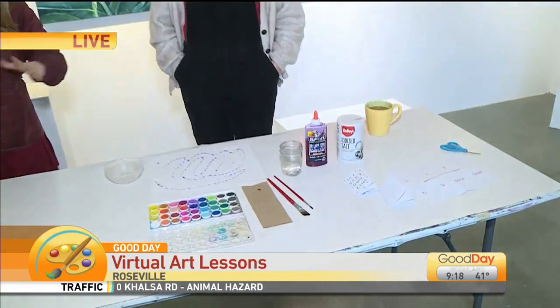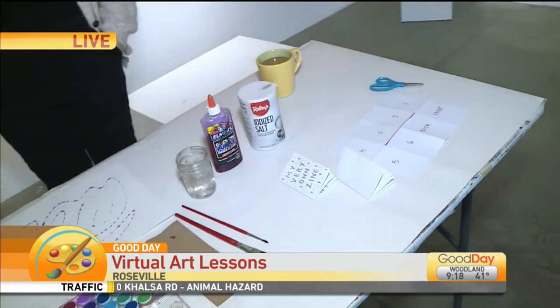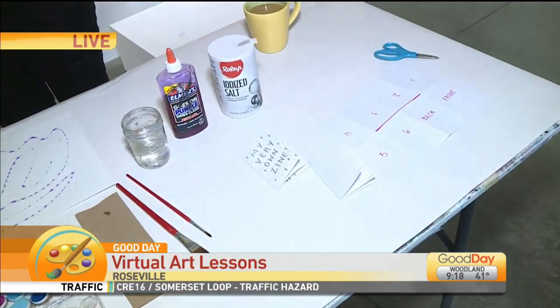So the last half hour we made these little tiny magazines called zines, and she showed us that over here on the side — you just fold some paper. We're going to post that segment online so you guys can do that at home. But this half hour, I'm really excited for this. What is this that you're going to make us?